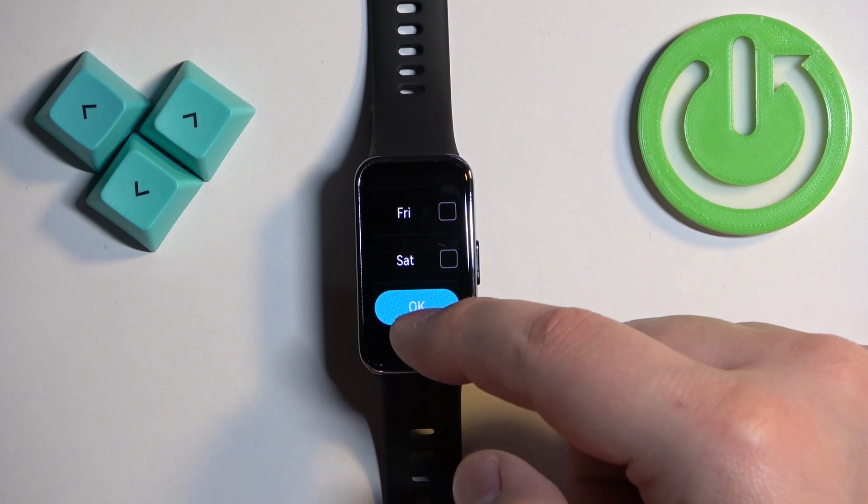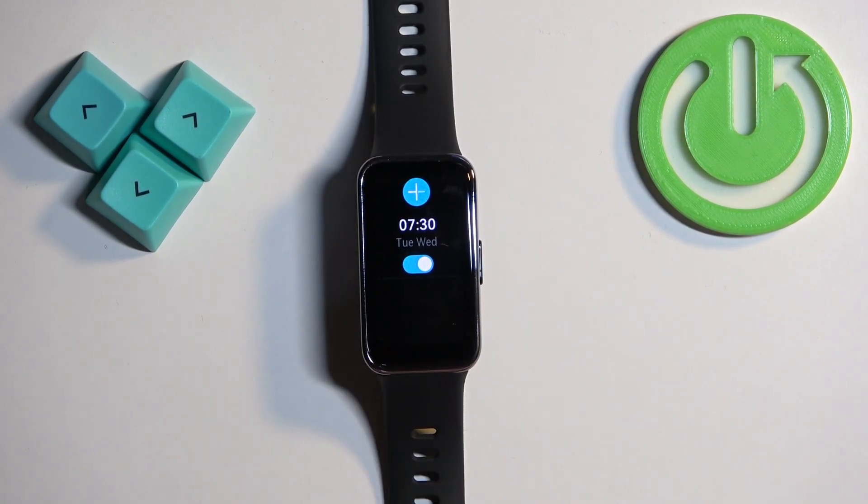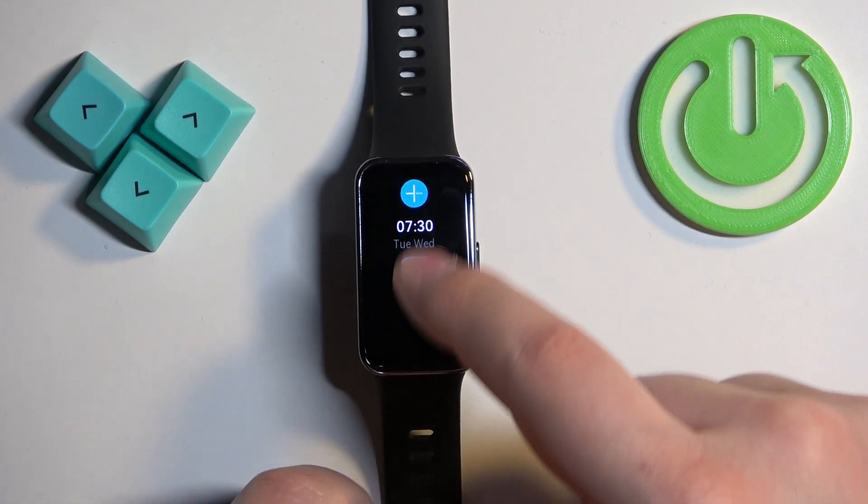Once you're done, tap OK. As you can see, the alarm was added and we can turn it on and off. We can also add another alarm.